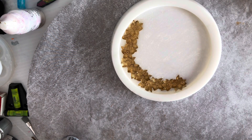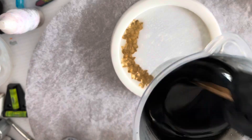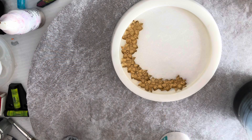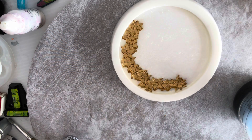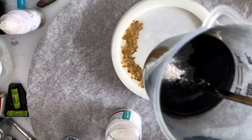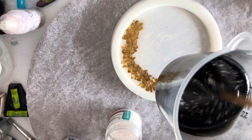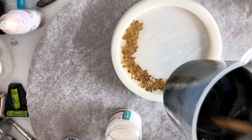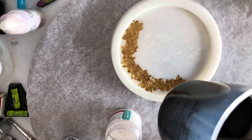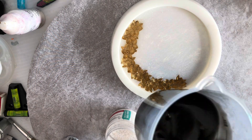I've got my black mixed and I think it's dark enough. I'm going to add to it some of the Arctic Creations Shimmer to give it a little bit of sparkle. It's only a little bit, so it's not going to do that much.